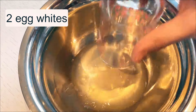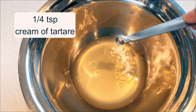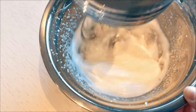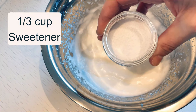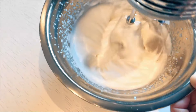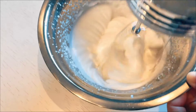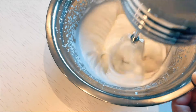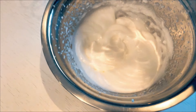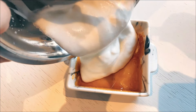Making the meringue: start by fluffing up 2 egg whites with a quarter teaspoon of cream of tartar — easy peasy. Once they're well aerated and fluffy, I add a third of a cup of sweetener and mix on low speed until the mixture is well integrated. This is the perfect time to add a personal touch with a teaspoon of vanilla extract, strawberry extract, or any other flavor that tickles your fancy. I stayed basic on this one myself.